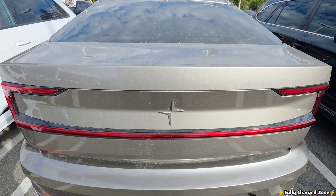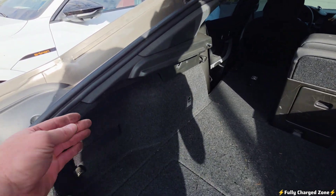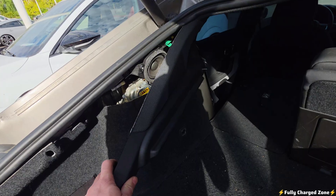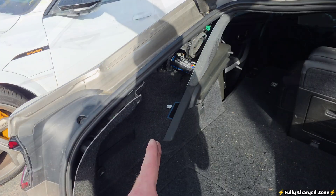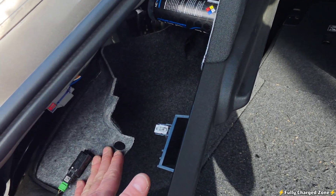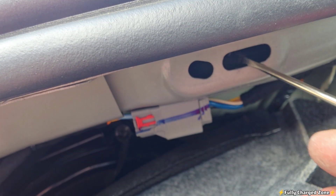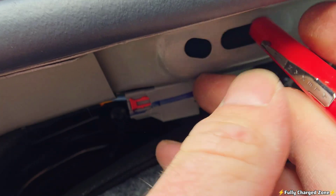Come to the trunk of the vehicle and open it up. With the trunk open, come over to this panel here and pull back on it — not completely, just enough like this. Stick something in there to wedge the panel back so you can get your hand in this area. Now take a screwdriver, stick it in this hole, and release the tab here.